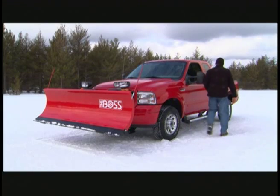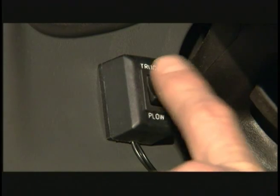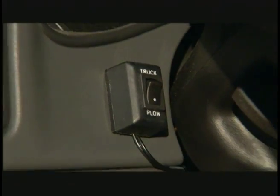Finally, flip your rocker switch that directs power between your truck lights and your plow lights to the plow position, and you're all set to start plowing.